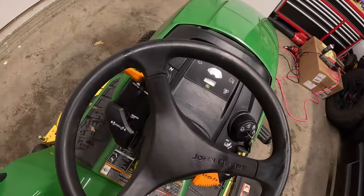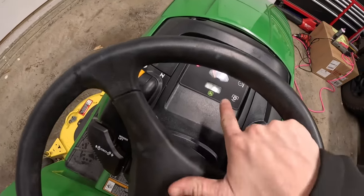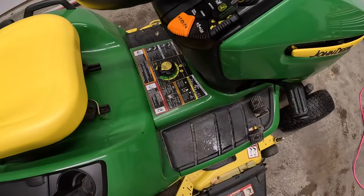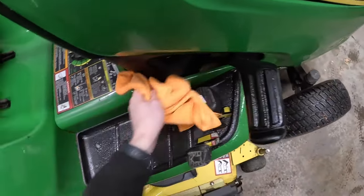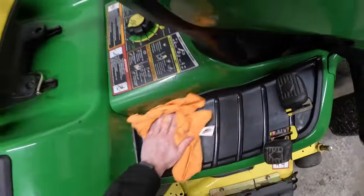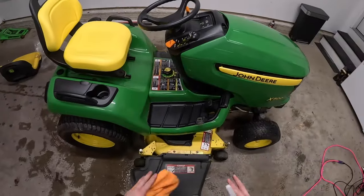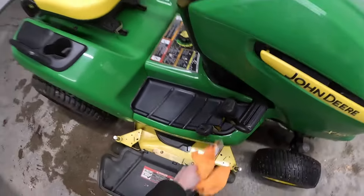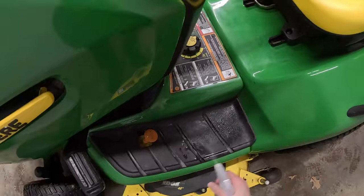Look how much better that looks — pretty much brand new. I can turn the hour meter on and take a picture: 362 hours. Now I'm going to spray this down too. This is going to be a super quick job just to get it posted online and see if we can get some buyers interested. When a buyer does come out, that's when I'll clean everything off again and make it look as good as possible for when they get here. Now that looks way better compared to before.